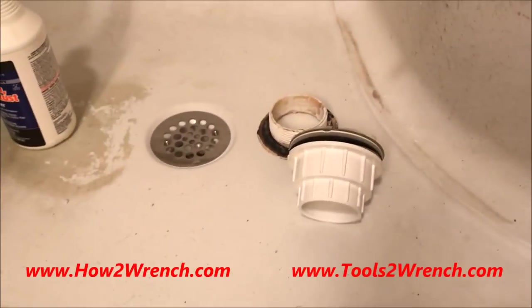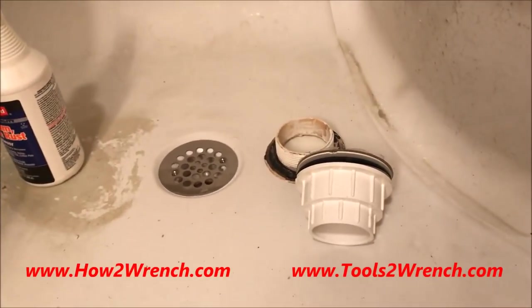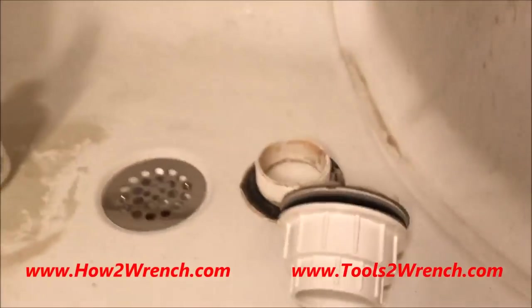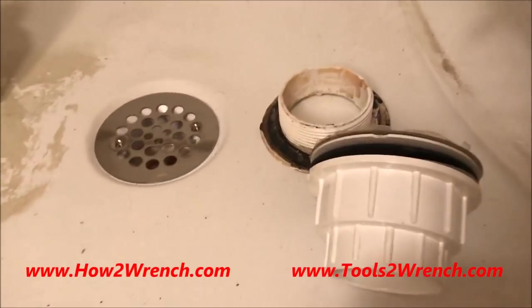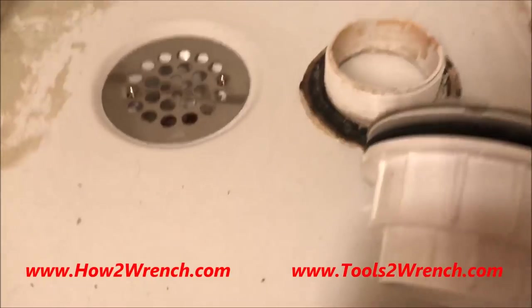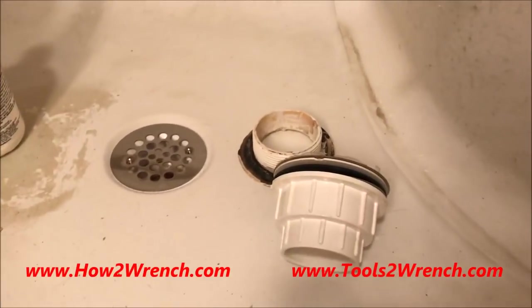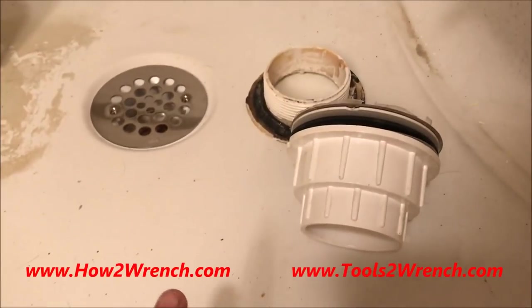Hey friends, Shane from howtorinch.com. You're probably asking yourself why am I in a shower, and why the heck are we talking about plumbing here on howtorinch.com? There's very good reason, so stay tuned. I'm going to give a shout out to a company that does something I think more people could copy.